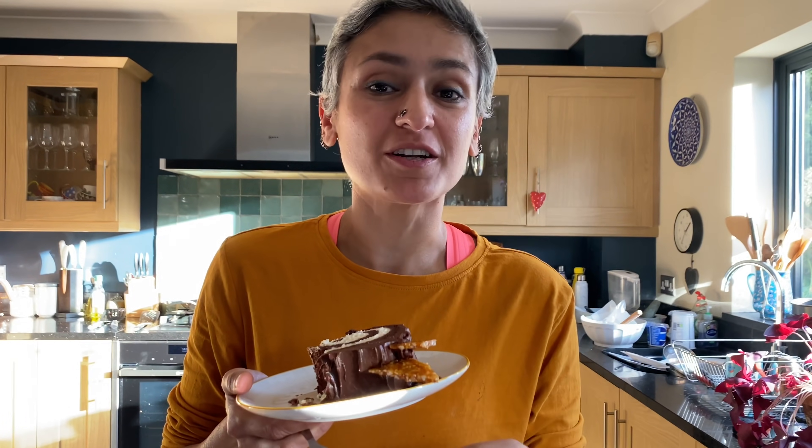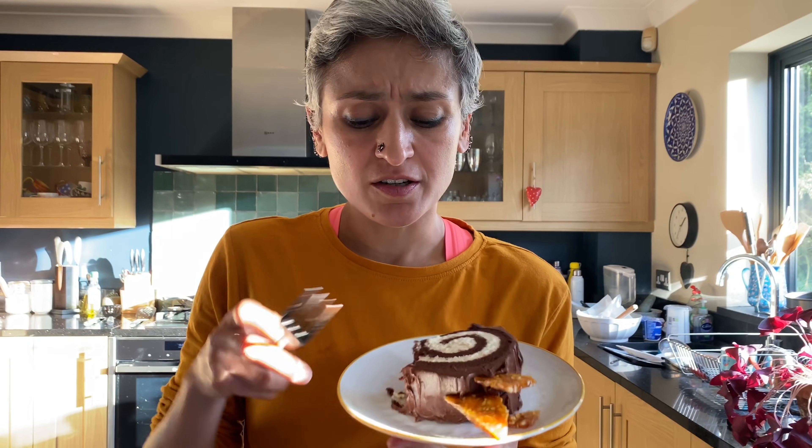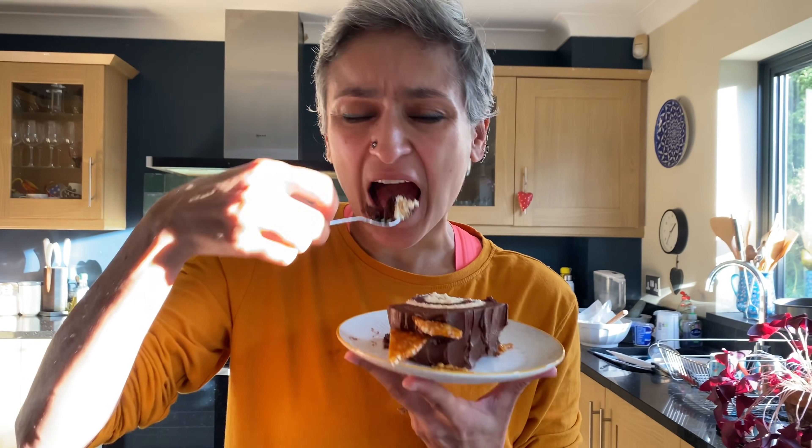I hope you're going to give this a go. Don't forget to subscribe, leave me a comment, and I'll see you very soon with a brand new recipe.